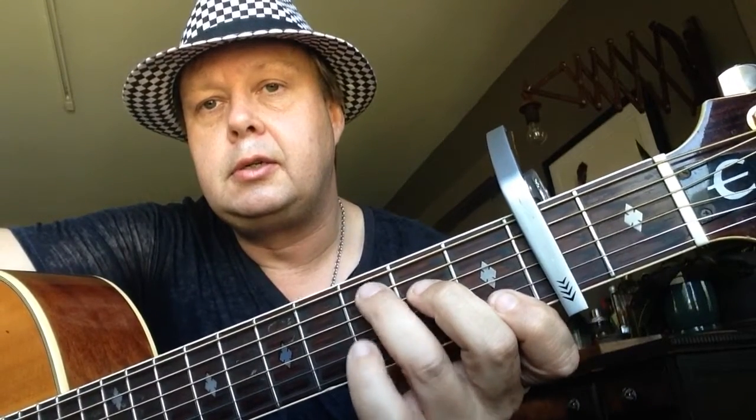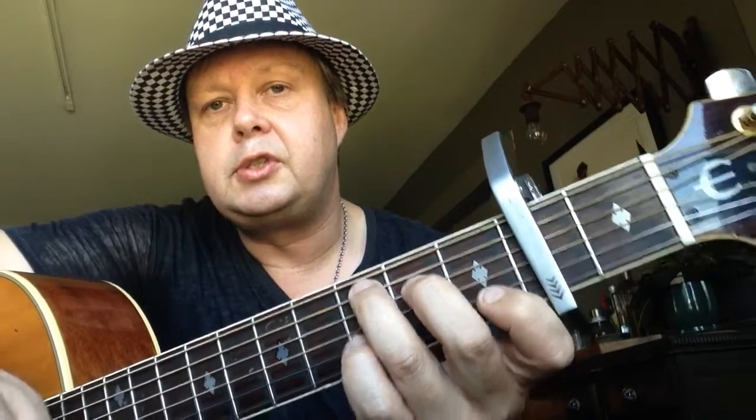To an A minor — first finger on the B string first fret, second finger on the second fret D string, and third finger on the second fret D string. Then to C major — that's all the chords. Third finger on the A string third fret, second finger on the second fret D string, and first finger on the first fret B string.